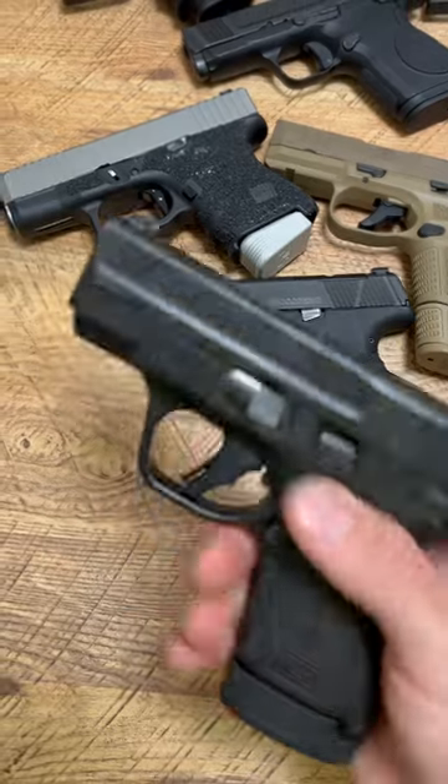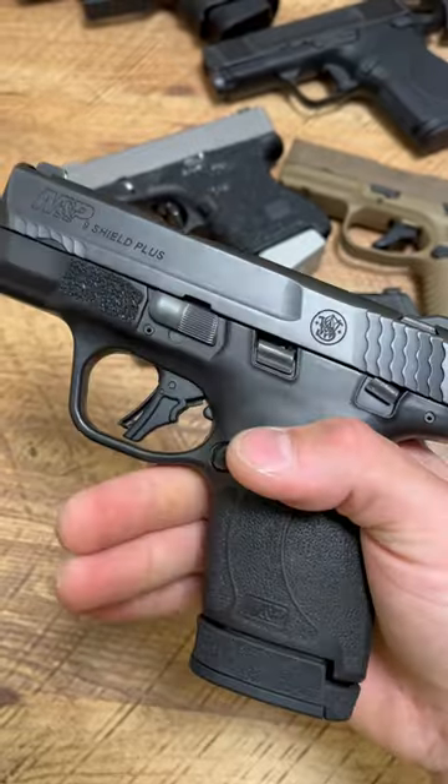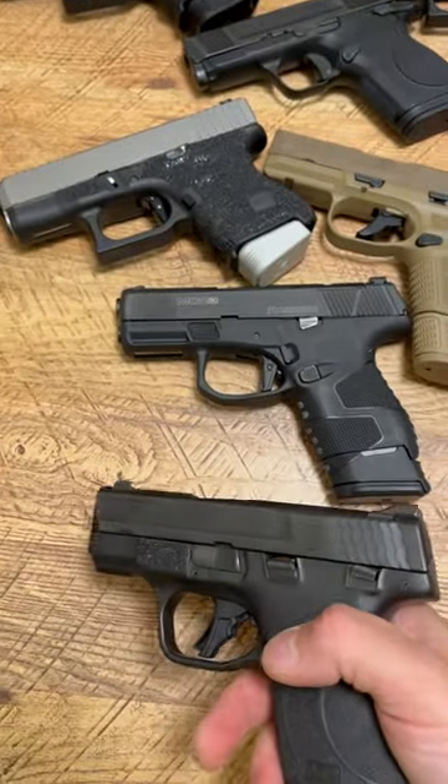Or the Smith & Wesson M&P Shield Plus — great value, great trigger, once again very ergonomic. Let me know in the comments which one you would take.